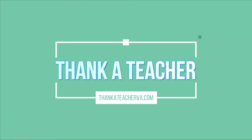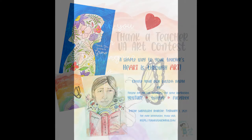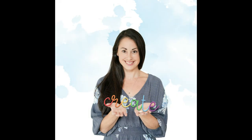Welcome back, boys and girls, to the last project in the Thank a Teacher series. This project is entitled, Thank You for Teaching Me to Fly. So go grab your art supplies and follow along with me.